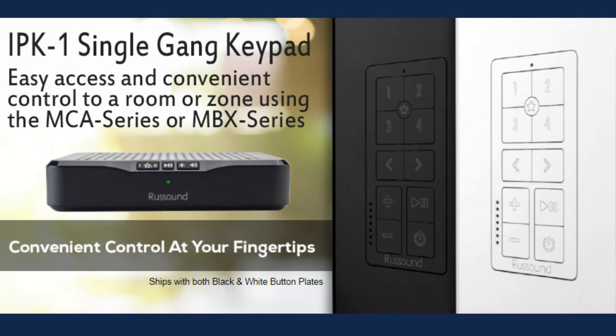IPK1 is now shipping. Be sure to consider using this excellent keypad for your custom audio desires. Thank you for watching!